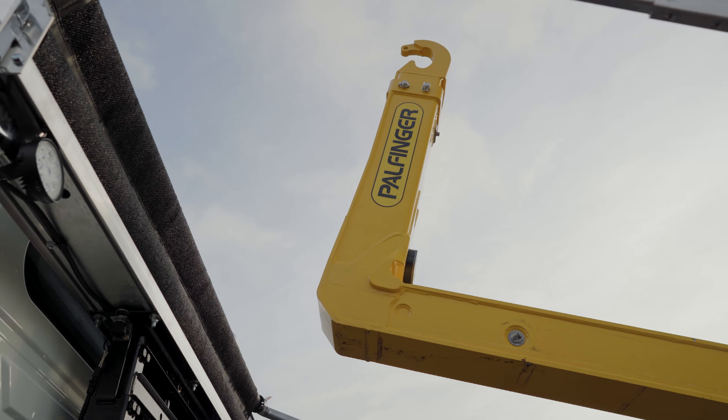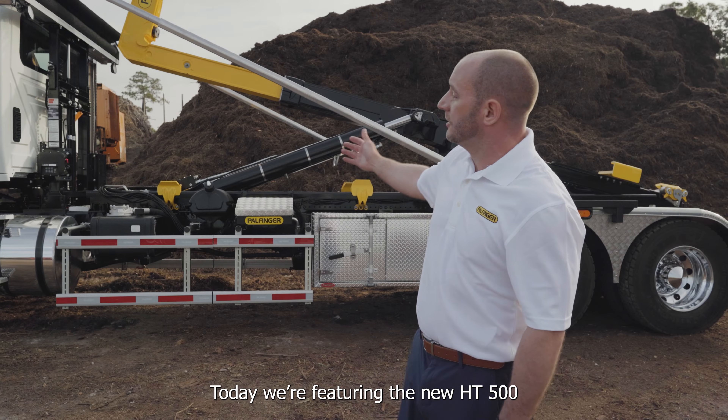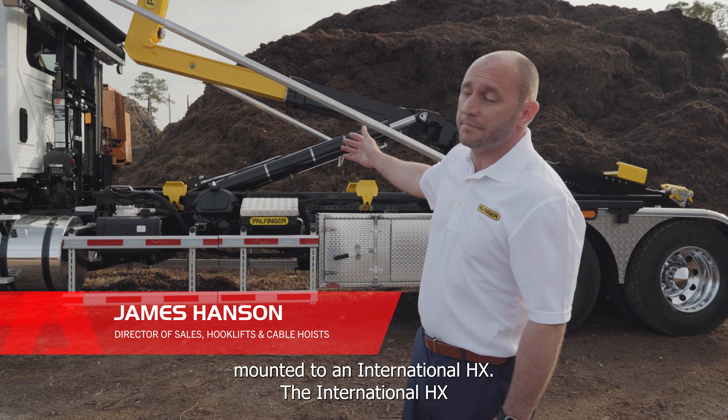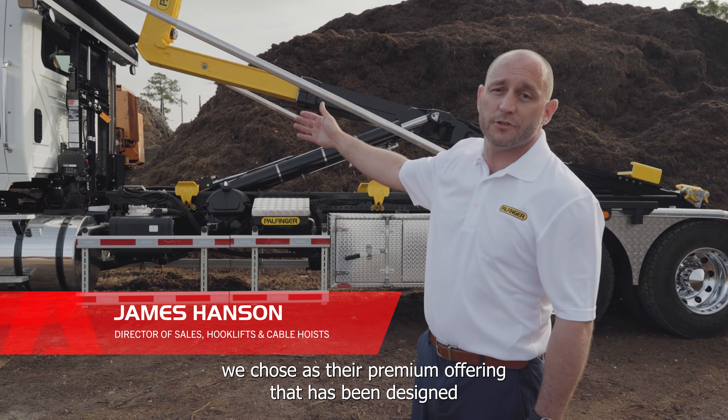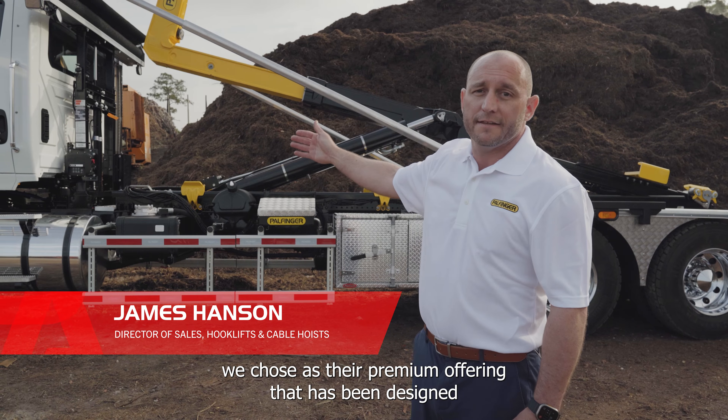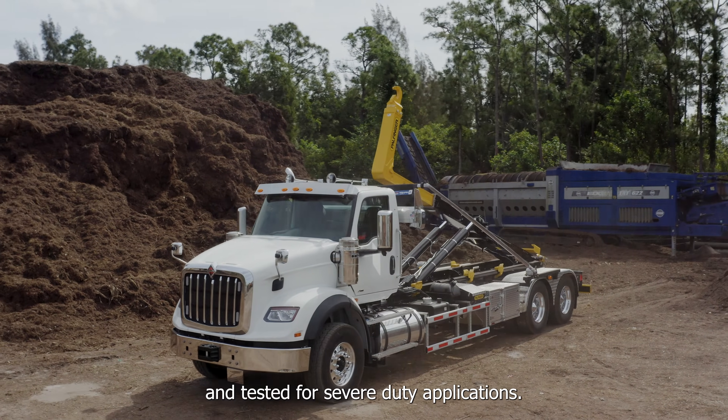Hello, my name is James Hansen. Today we are featuring the new HT500 mounted to an International HX. The International HX was chosen as their premium offering, designed and tested for severe duty applications.